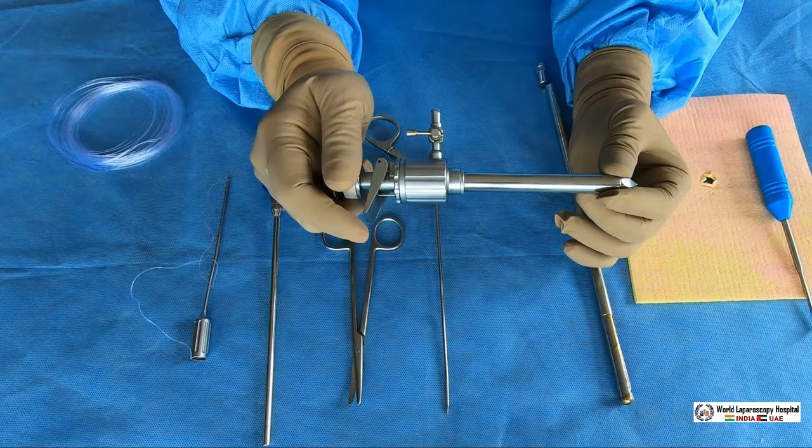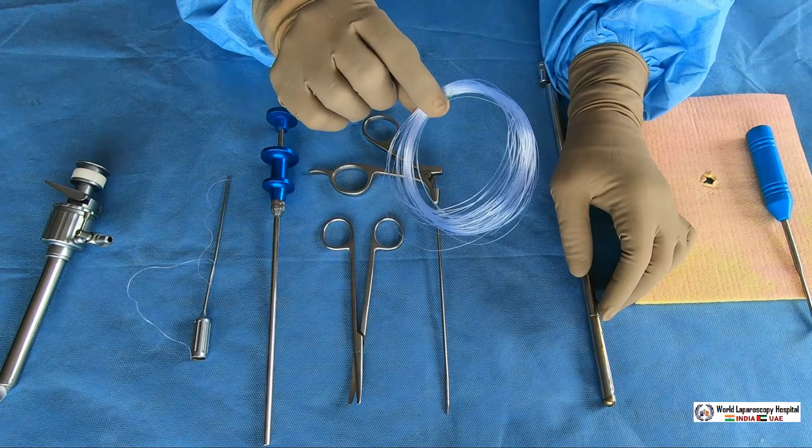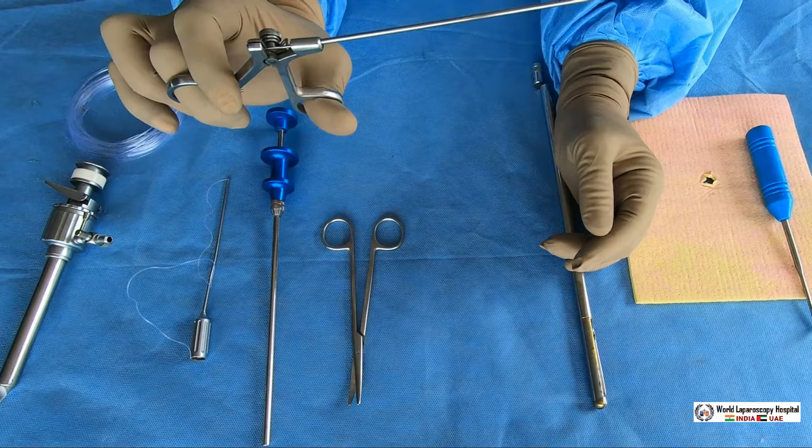Today I am going to demonstrate how you will do port closure in laparoscopic surgery. There are various devices used for port closure. For the needle, you should use a suture — that could be prolene or you can use vicryl as well. After that you need a device.